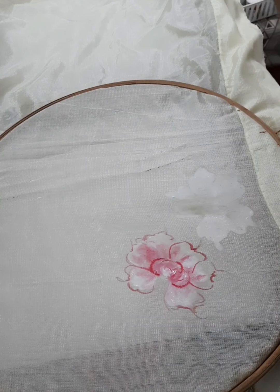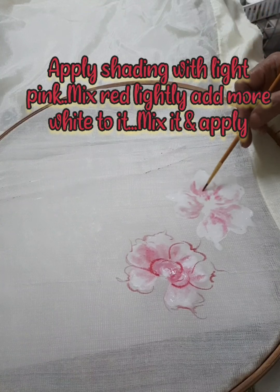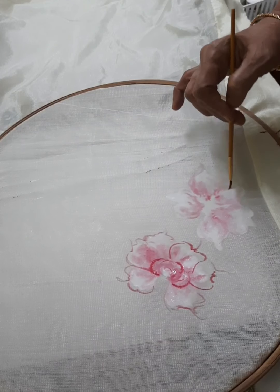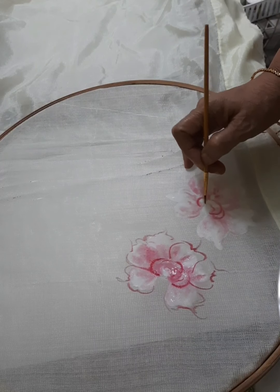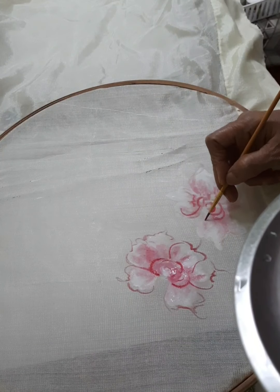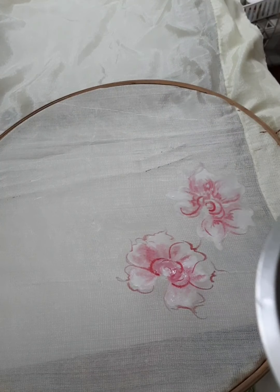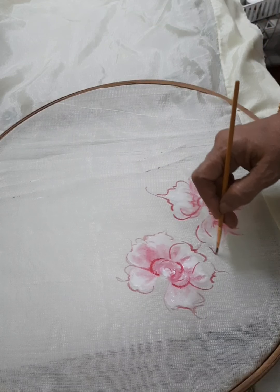We apply the first white color. Apply the white, then mix it to make a very light pink shade. Apply it very lightly.